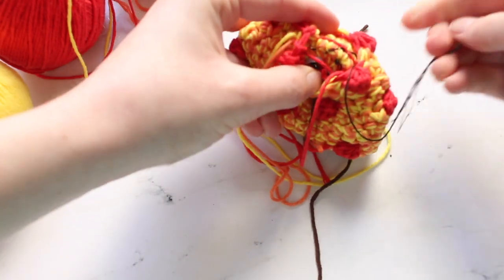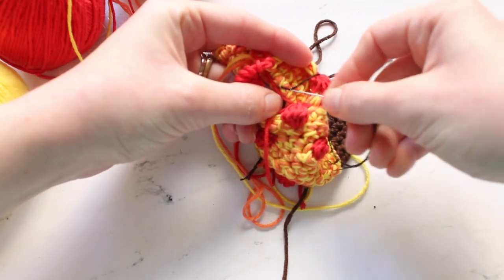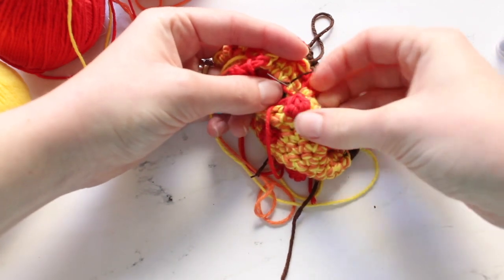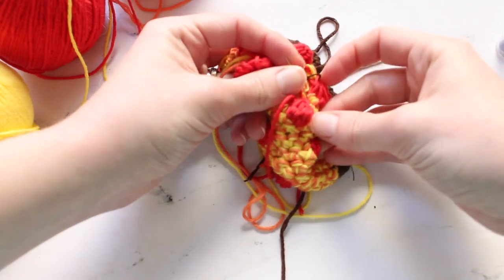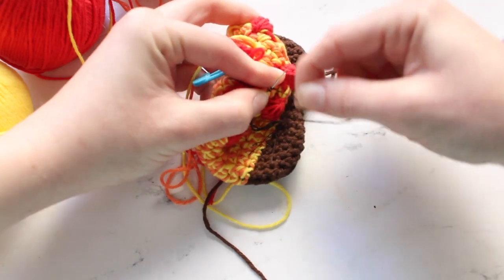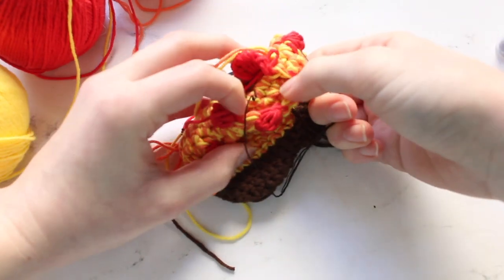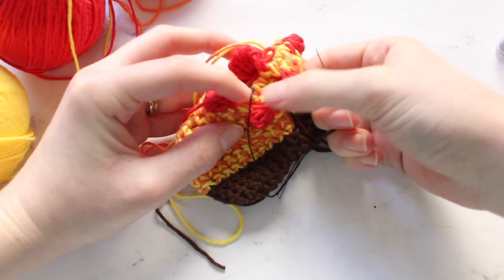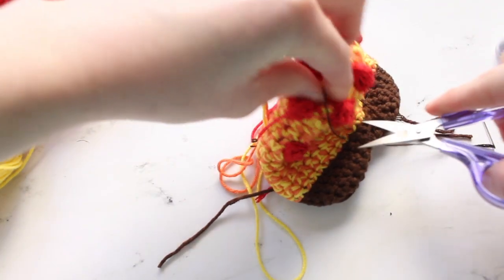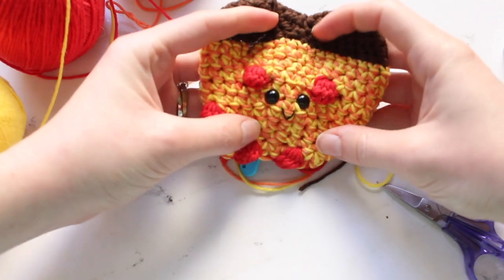Now fasten off this thread so it stays. Turn your work inside out so you can see where the thread has gone through. Put your needle through and poke it out on the other side, then wrap the thread around the needle a few times as before, hold it down, and pull it through — this creates a knot on the inside of the piece rather than on the outside. Trim the thread, set the needle aside, and the face is now completed.